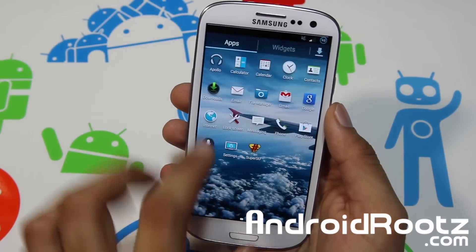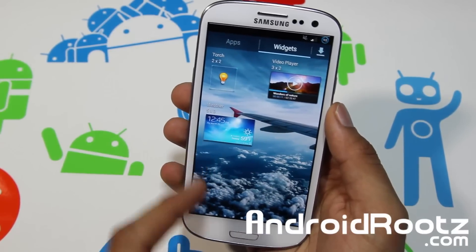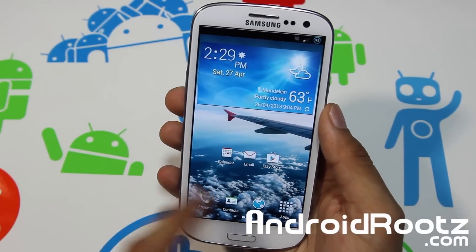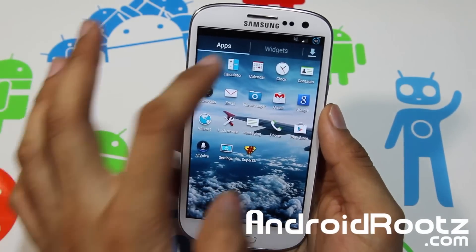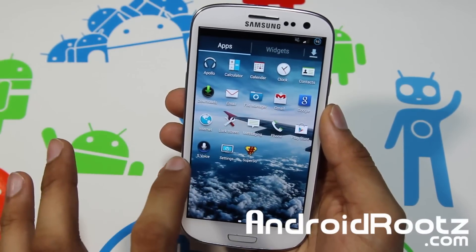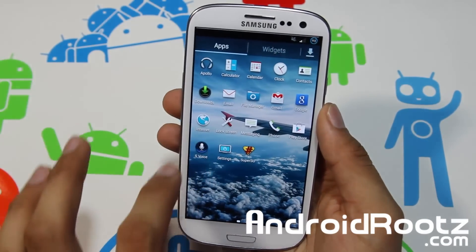This ROM comes with an S4 weather widget — let me show you, it's on the last page. Yes, S4 weather widget right there. Icons are changed and themed up: calculator, calendar, clock, contacts, email, settings, internet — all themed. You also get S Voice, which is from the Samsung Galaxy S4, so let's go and try that out.